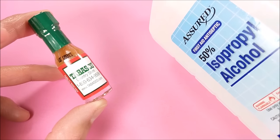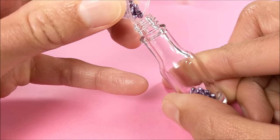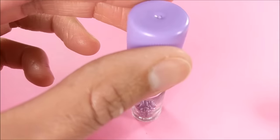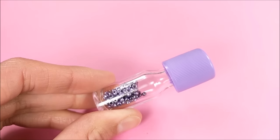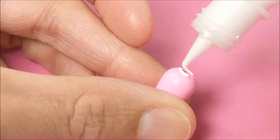For the lamp, I'm using a small Tabasco bottle. To get rid of the black writing, I use rubbing alcohol, then add tiny little beads, glue a glue stick lid to the top, and call it a day.